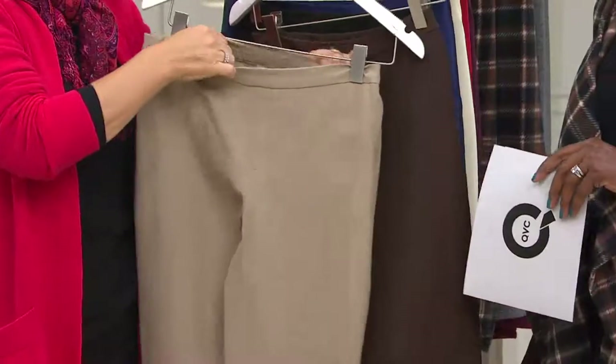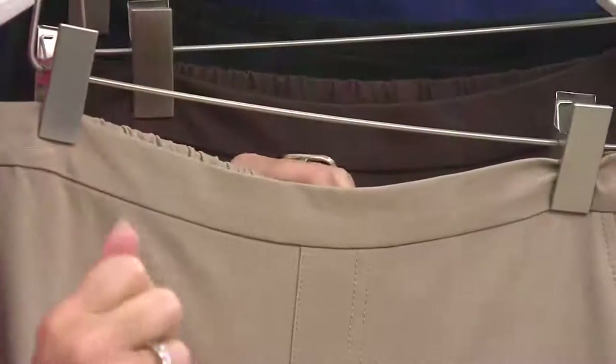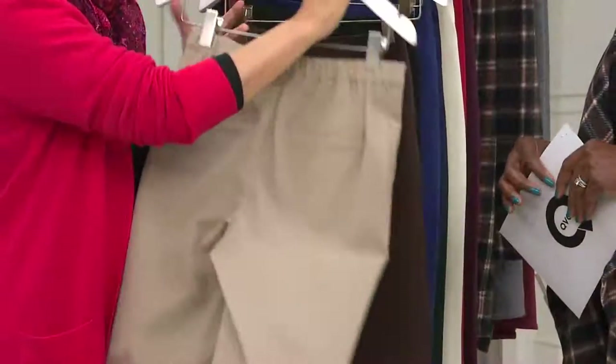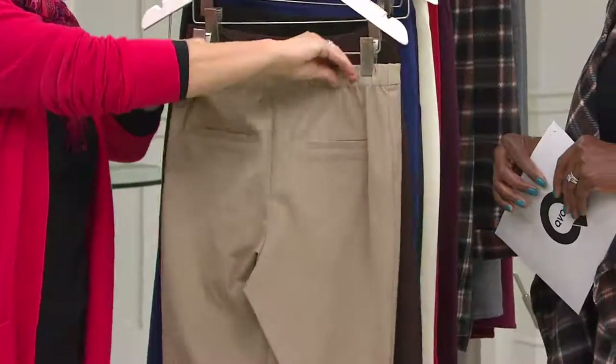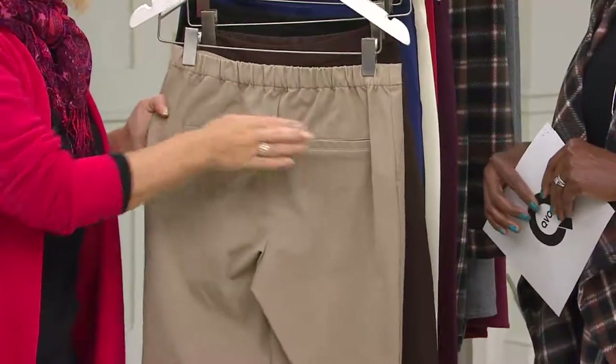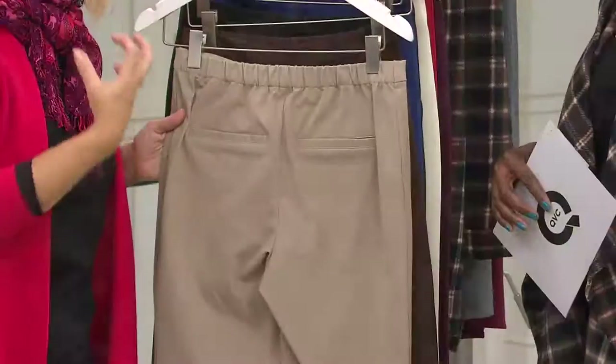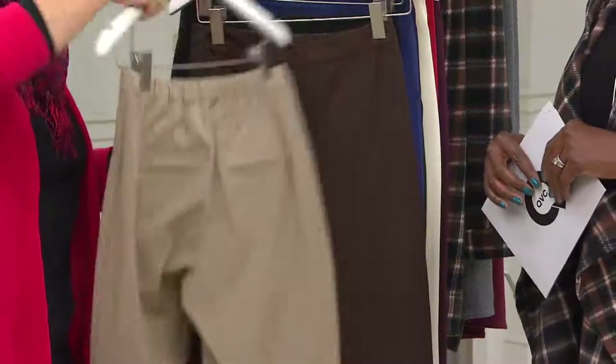Elasticated in the back. And I can tell you, as a stylist, I never thought I would be in an elasticated pant — and now I'm only ever in an elasticated pant. Just fabulous. Perfect elastication on the back, and faux welt pockets on the back — so we're not adding any extra bulk where you don't want it.